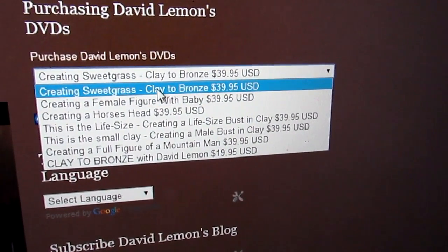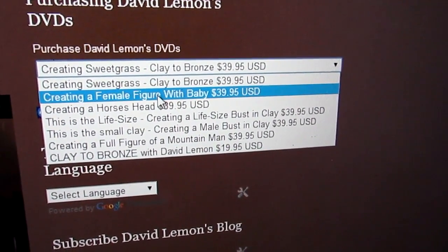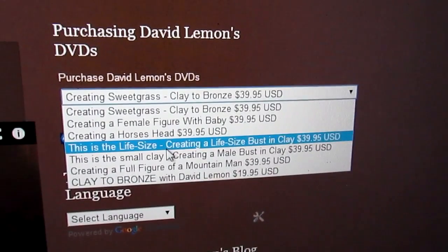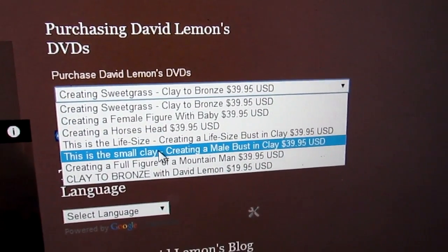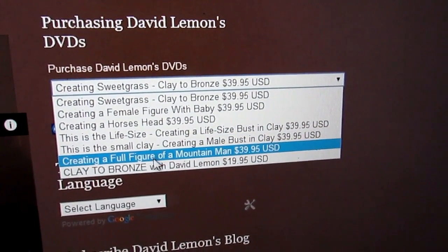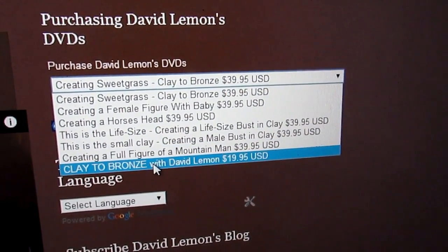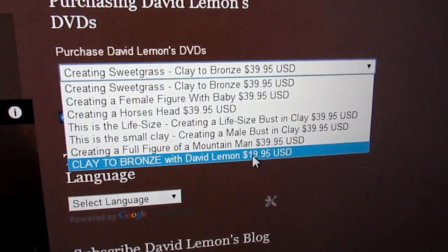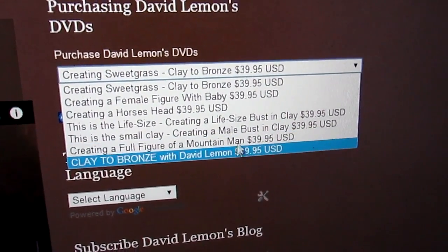The DVDs include: Creating Sweetgrass, the female figure with the baby, the horse's head, the life-size bust, a male bust (a small one), and a Mountain Man. Right at the bottom is the Clay to Bronze, which is the foundry one. As you can see, it's not as expensive as the ones above.